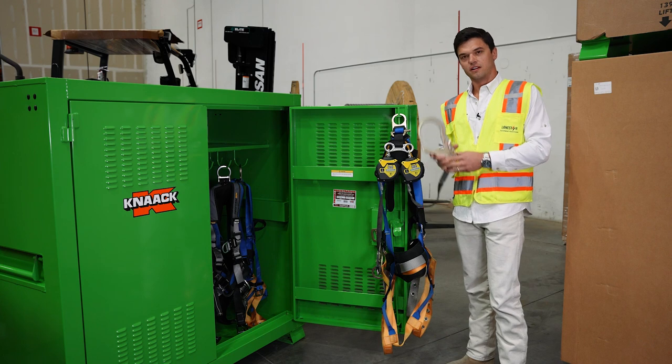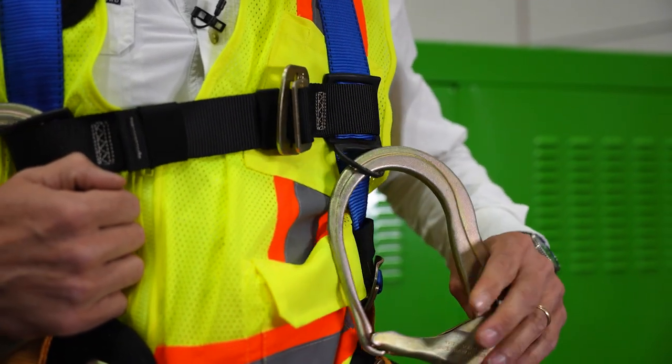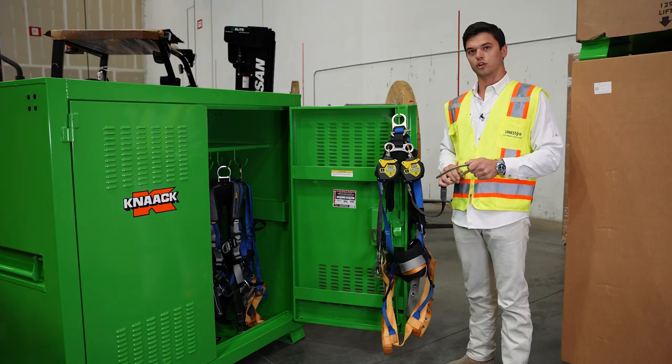This particular unit has our oversized steel-form pelican hooks. We do have it in different configurations with a regular snap hook or your aluminum rebar hook.